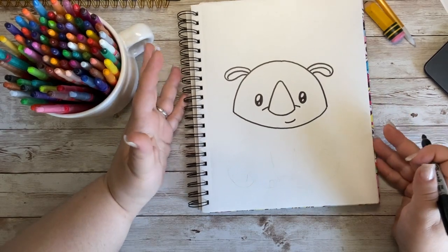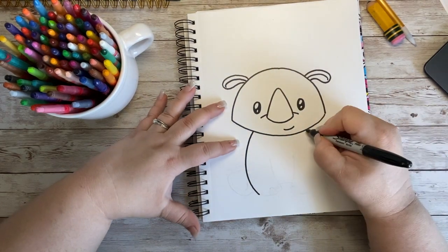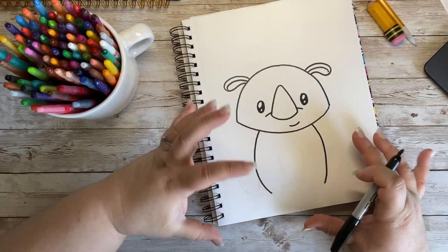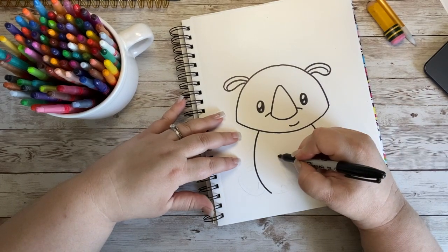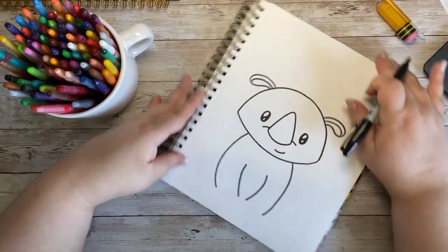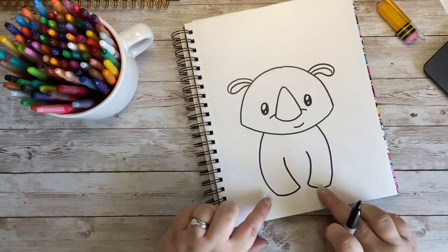The body is going to be pretty simple, like a good majority of our little characters. I'm going to come from the neck and curve out and down, and do the same thing on the other side — out and down — so the front legs are more rounded in. I want him to look maybe a little bit like a baby rhino. Then inside I'm going to curve out and down again, and do a curved line for the bottom of my little rhino's feet.